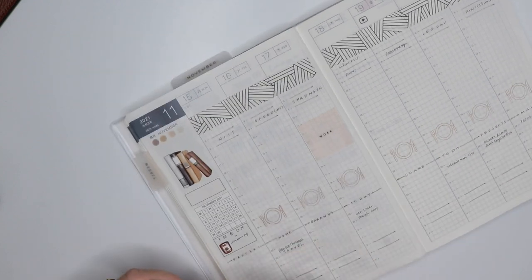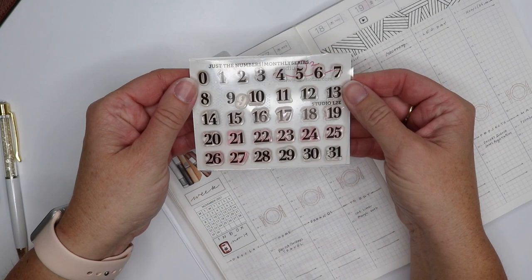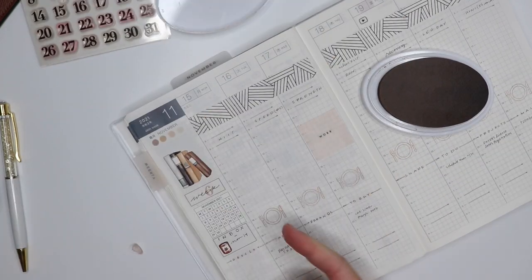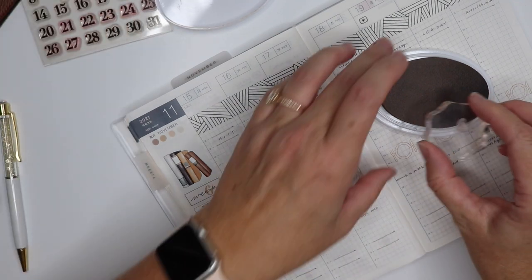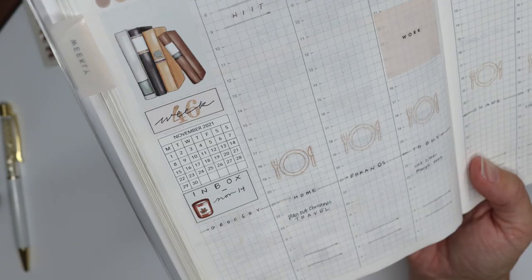I also write in the week number here — it's week 46. I have these little number sets from Studio L2E. I love that you can layer the handwriting in and around the stamping; that's probably one of my favorite things. I love layers.